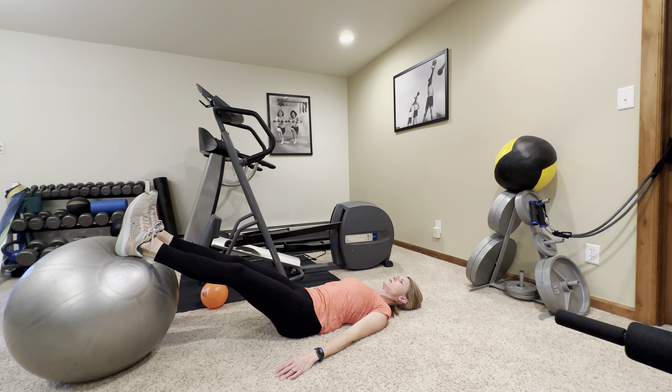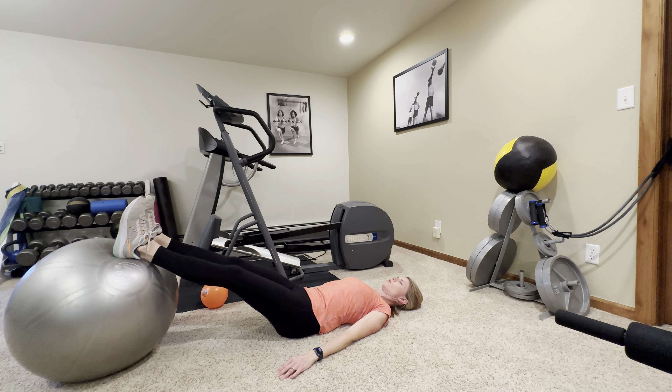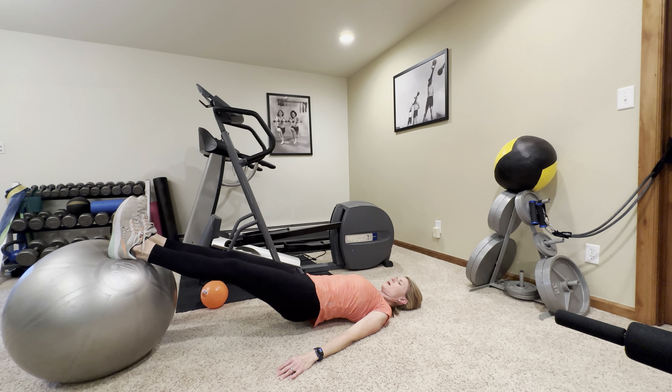Keep breathing. Let's do two more. Lift — squeeze those glutes. One more. And rest.